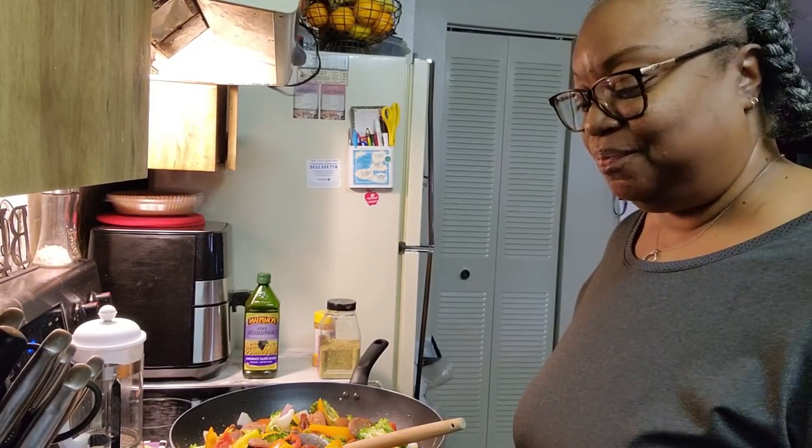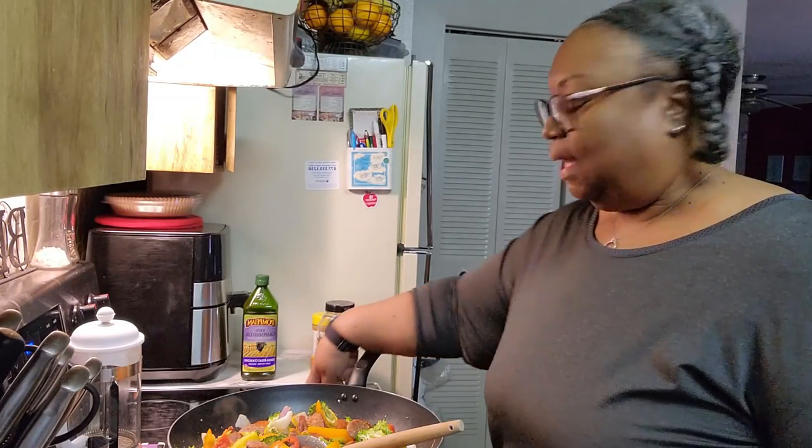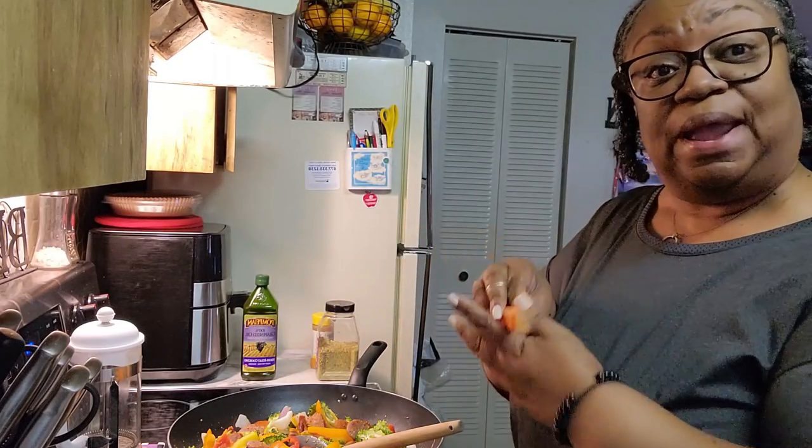Hello everyone. This is just a little segment to show you what I'm doing today for meal prep.